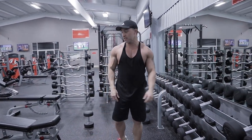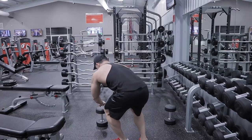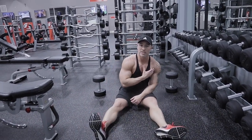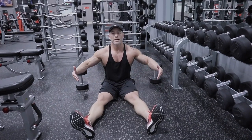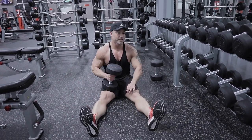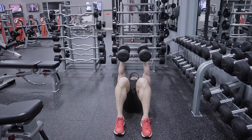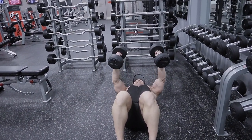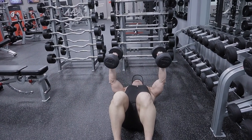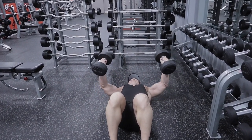You're going to go straight from the dumbbell incline press to the dumbbell floor flies. The main benefit to doing flies on the floor is, once again, you're eliminating some of the stress from your shoulder joints. You're not allowing a full range of motion at the bottom, which is actually going to be a little healthier for your shoulders. You're still going to get the full benefits of the contraction. From this position, retract your shoulder blades, elbows out wide, down, and contract your chest. Make sure your chest is doing all the work.